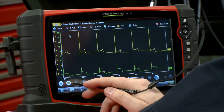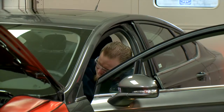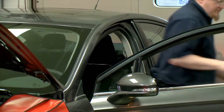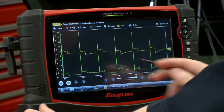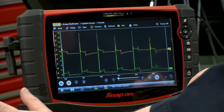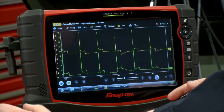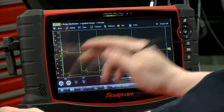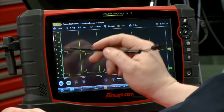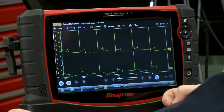Alright, it looks pretty good here — let's pause that. So across the top, this yellow line is the side that's firing spark at the time, and the green line is the waste spark side — that's the side firing on the exhaust stroke. You can see we got a pretty good pattern here, with good spark lines across all of them. They all look pretty even, so this car looks like it's doing pretty well.